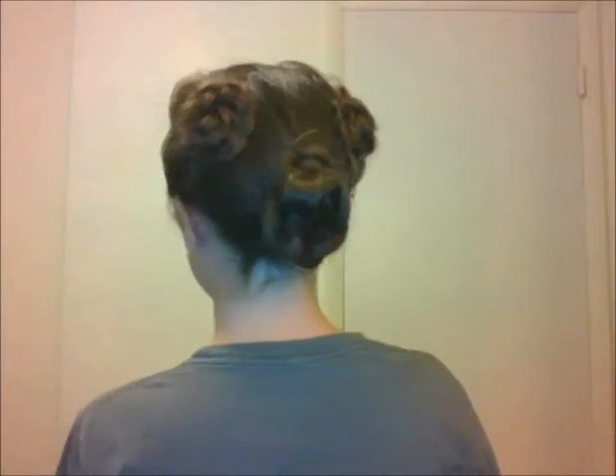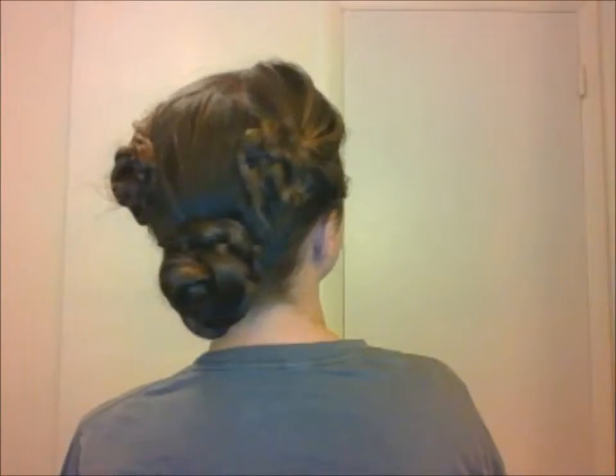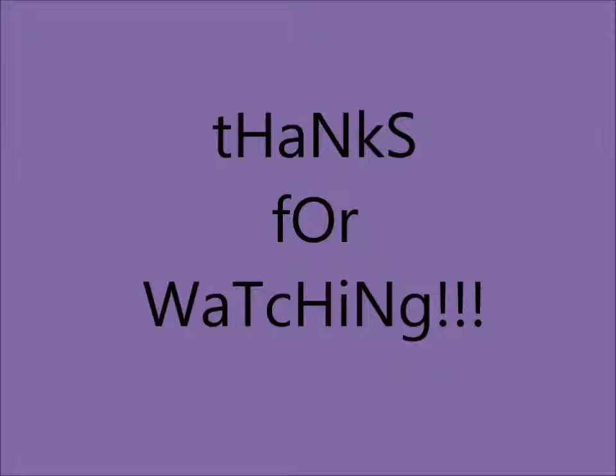And that's the hairstyle — that's how to make young Aunt Beru's hairdo. Thanks for watching, guys. Bye.